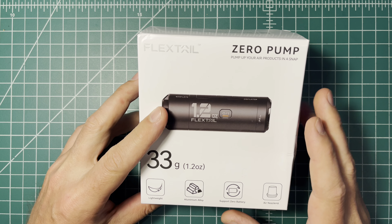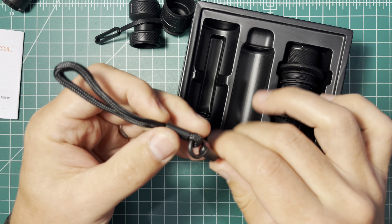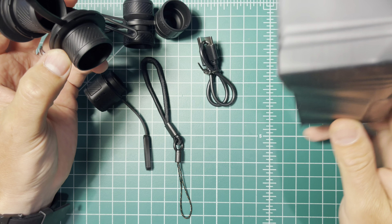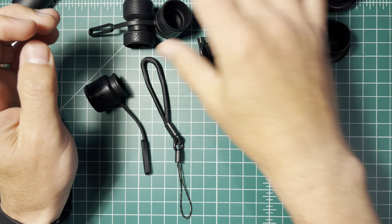Inside you have some basic instructions — a booklet — and then a kit with various different attachments that you would attach to the nozzle on the actual pump itself. It looks like there's some sort of carrying case or carrying cord, and multiple adapters as well. So inside you have one, two, three, four, five, six different attachments, a USB-C cord, a carrying cord, and the actual product itself.